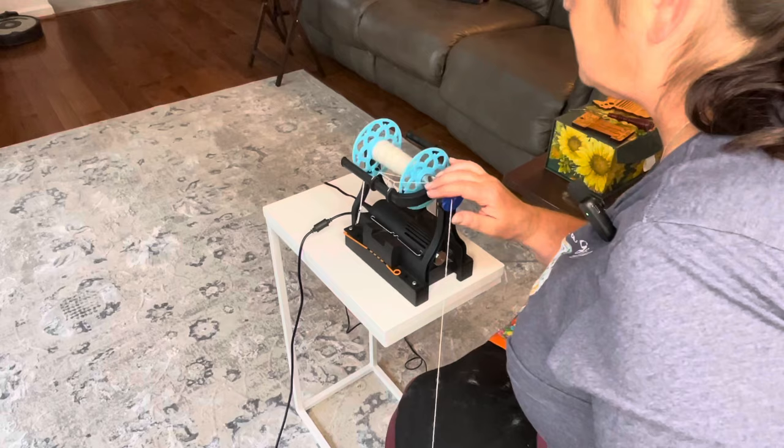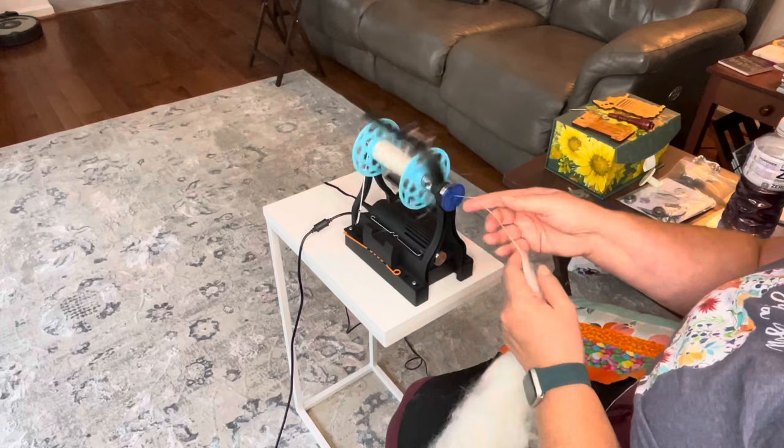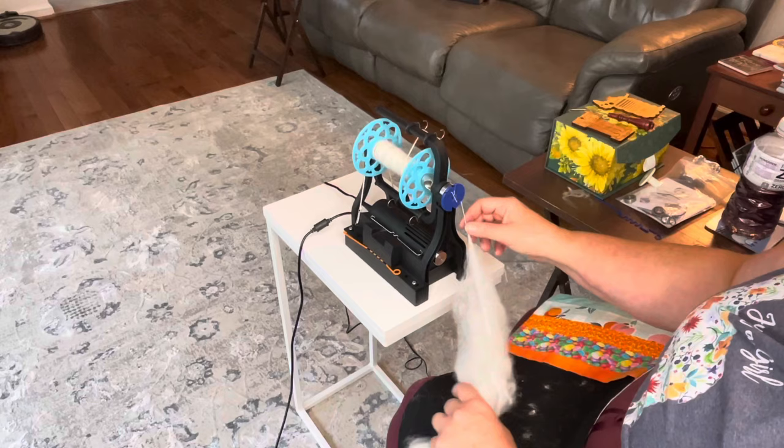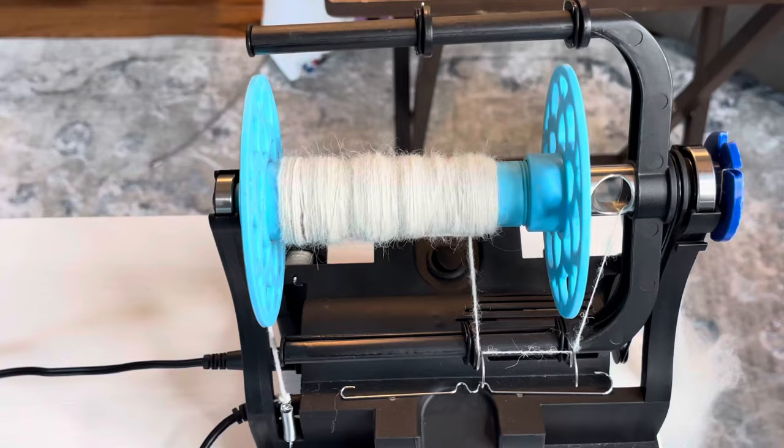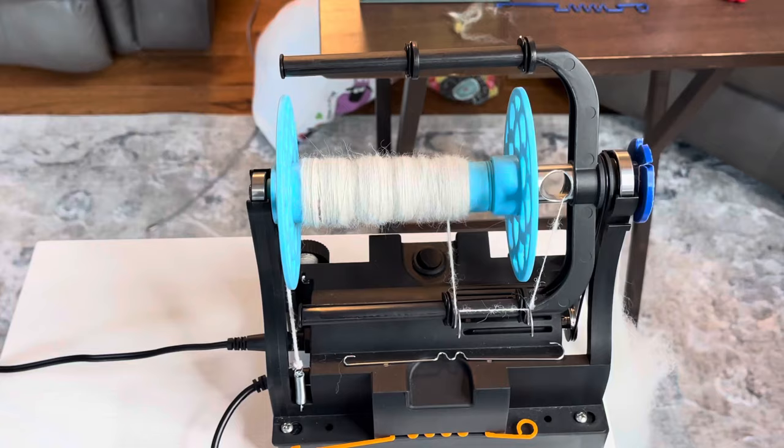Oh my gosh, it looks so good! And I don't think I showed you how the twist holder thing works — it just wraps around like this and you can just pick whatever holes are convenient, then let your fiber hang. You can take breaks and it works great. Here's our little bobbin check-in and it looks so good. I'll see you back here in just a sec when I have all four of these singles done and we'll start plying.